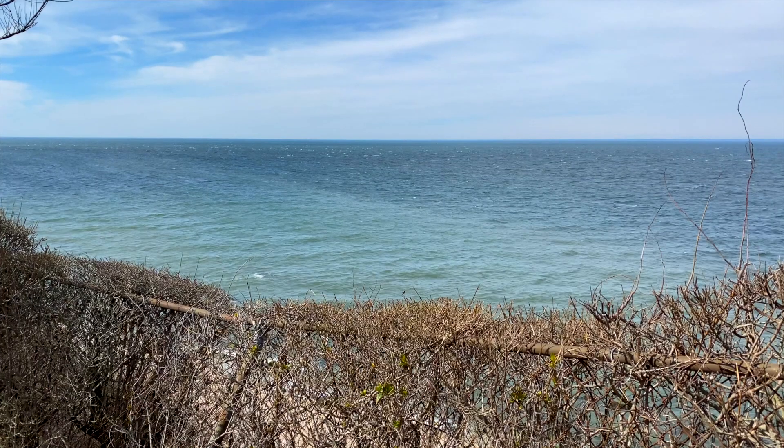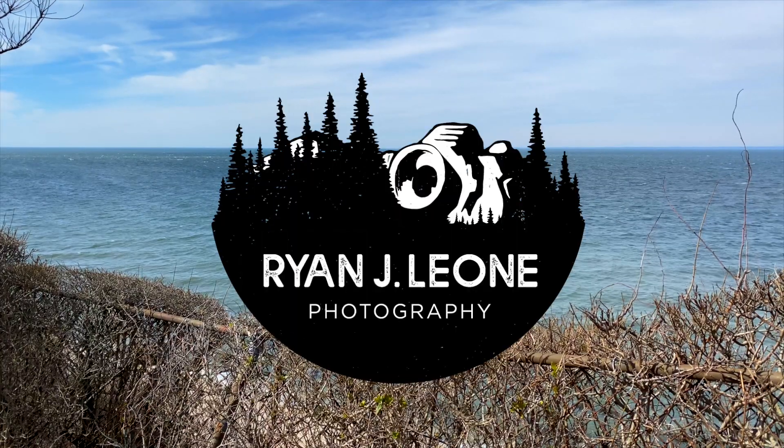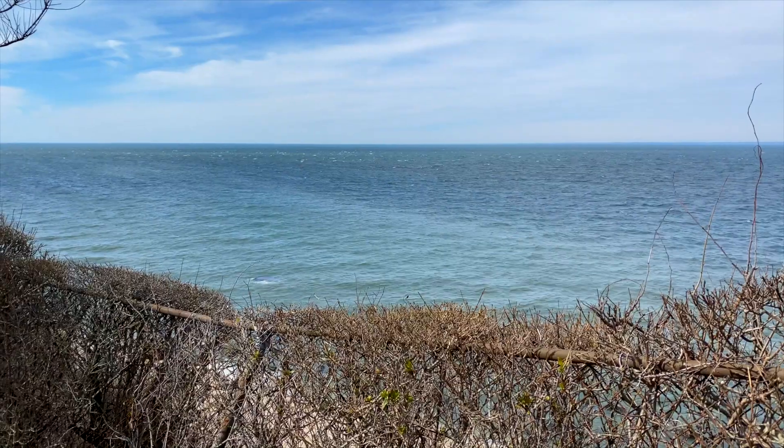Today we're going to be talking about Fuji. Hey, it's Ryan, and we're going to be talking about something a little different today. Generally I talk about film on the channel, but I've put a little bit of a break on film for right now. I still shoot it, but the studio I go to to get my film developed is temporarily taking a break — they're just so overwhelmed — so I've been looking into other ways of getting photography out there.